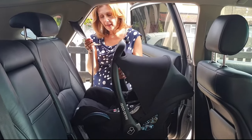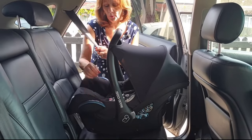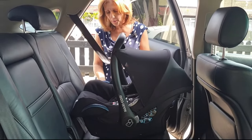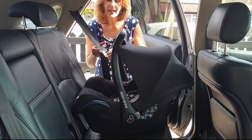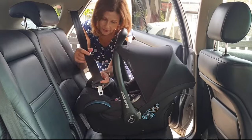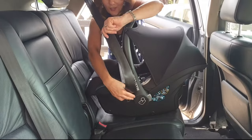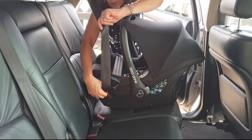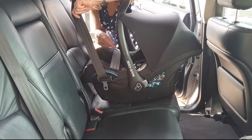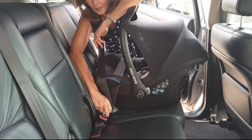First of all, we're going to take our seatbelt and thread it through underneath these two guides. These guides are always blue, and people do question it and say can I not have a different colour, but the regulations for this particular car seat say that all of the guides must be blue. So just thread your seatbelt — it must be tucked through here securely — and then plug it in to your seatbelt buckle.